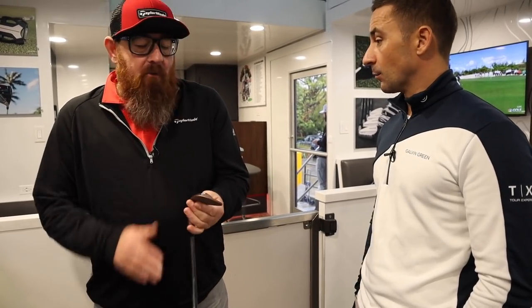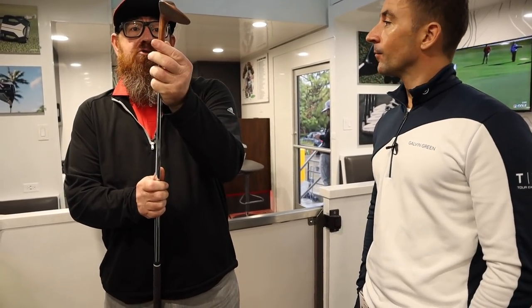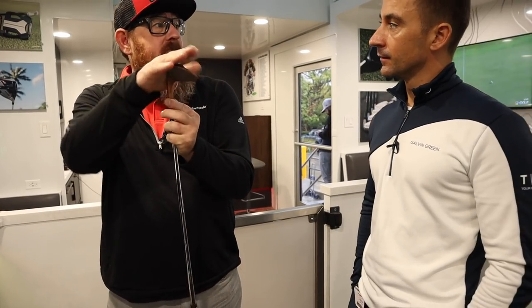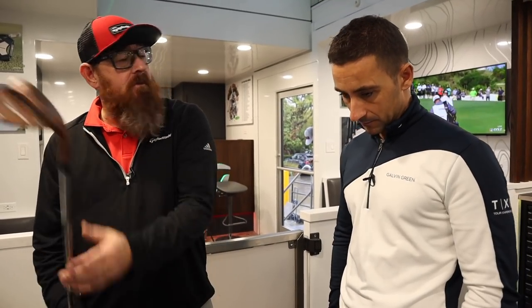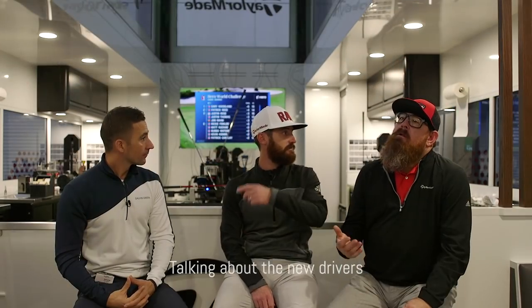We can have 20 wedges milled with his exact grind. When guys are changing wedges that often, you need that consistency — they don't want to worry about whether Trotty or Wade put enough bounce on or if there's enough heel relief. Play a brand new one every week and it's always the same.